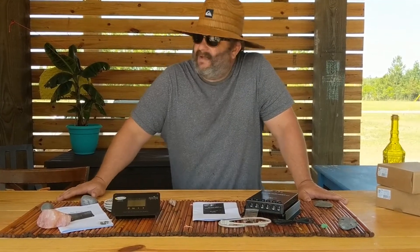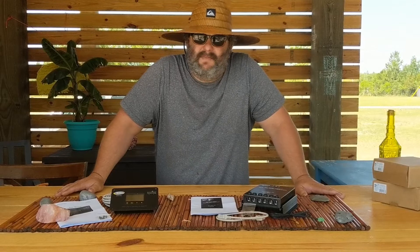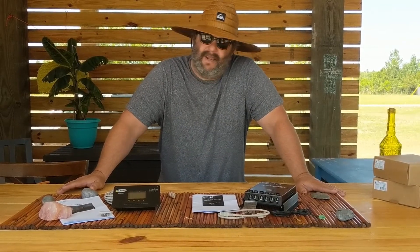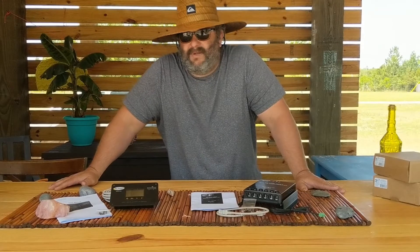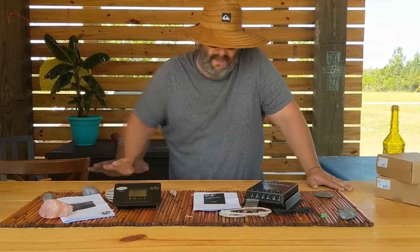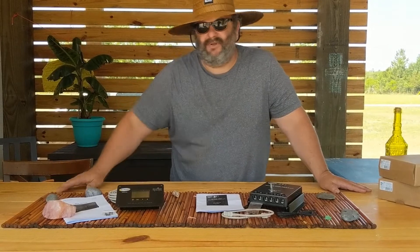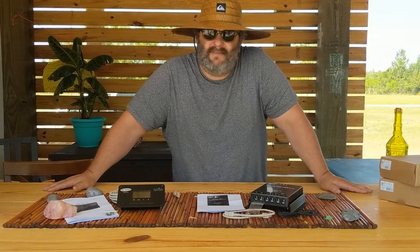This controller meets most needs, especially when we look at larger RVs that are coming with electrical household refrigerators. Larger arrays really benefit from MPPT technology where we can run high voltage open-circuit panels. This new 40-amp controller can handle panels at a much higher input voltage, which allows for larger string voltages and covers additional power during different times of the day.